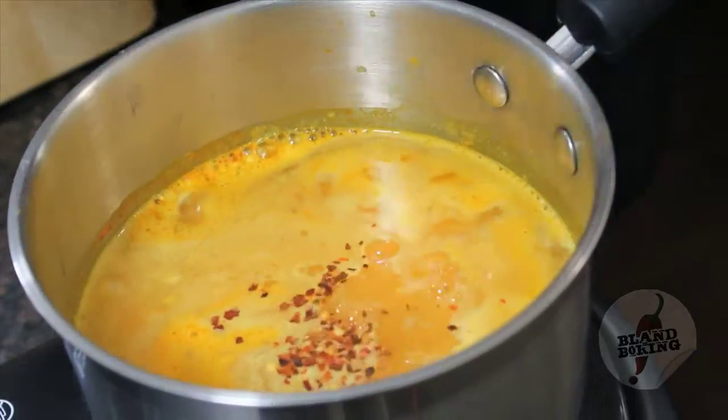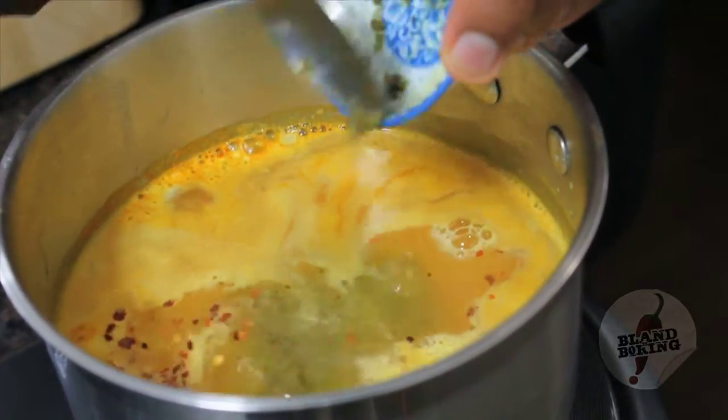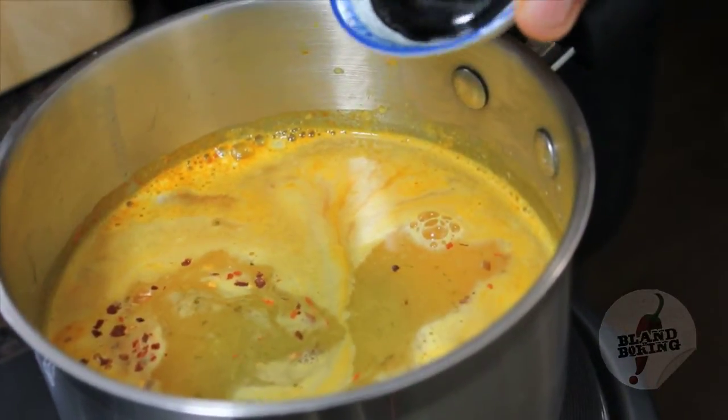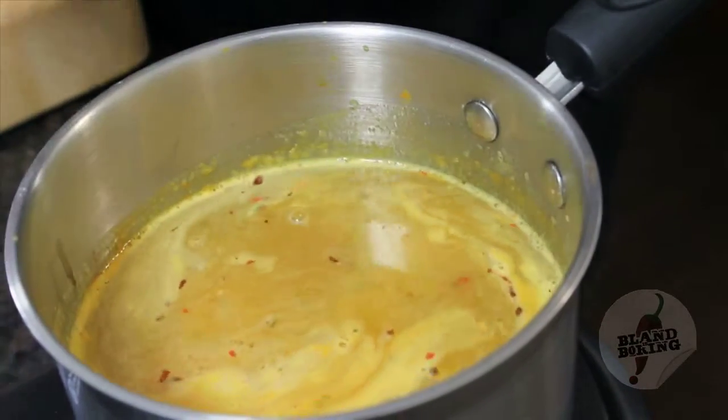Some fresh lemon juice goes in, along with a puree of chilies and fresh coriander — basically a chili chutney that I make. And finally, some tamarind extract. A little bit will do you. You'll notice that it will change the color of the whole dish. Now you're going to let it cook for about 25 minutes on a medium-low heat. Cover that and we'll come back to it.